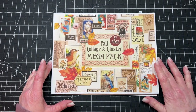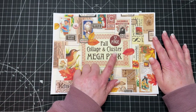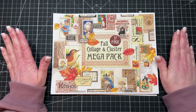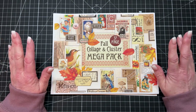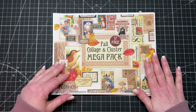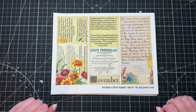Hi everyone, Michelle here from the Junk Journal Studio. I'm doing a flip-through today of my 37-page fall collage and cluster mega pack. I just uploaded it in my shop a few days ago. It's 37 pages filled with beautiful fall ephemera for making little collages and clusters, collage strips, masterboards, and all kinds of beautiful fall things. A lot of this stuff can be used all year round, so although it's perfect for fall, you can use it at other times too.